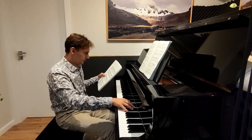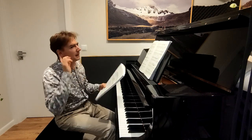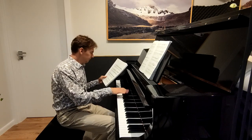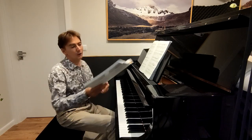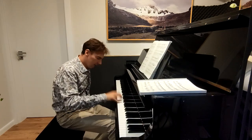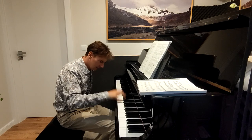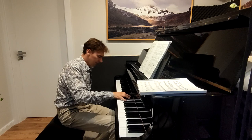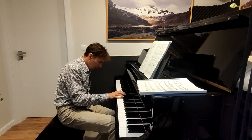My ear doesn't tell me it's good or not, but now I can play it. Now I can play it.